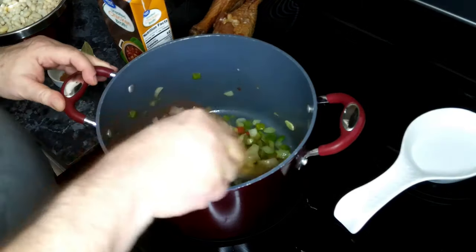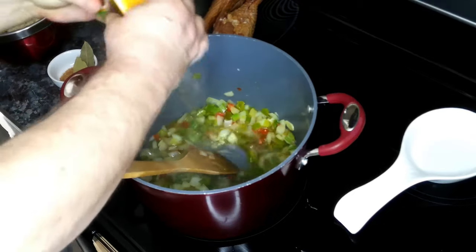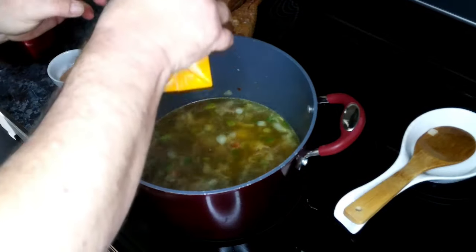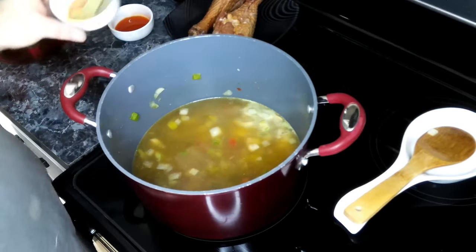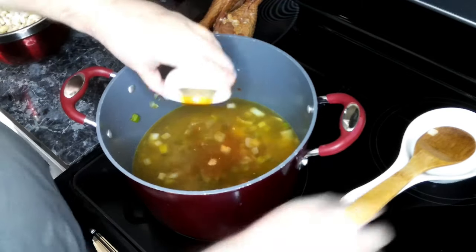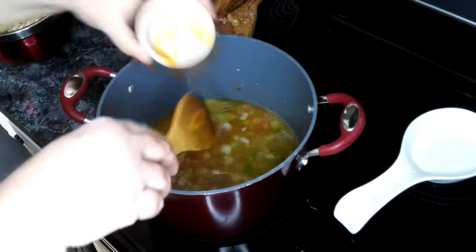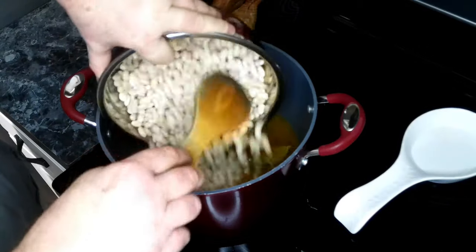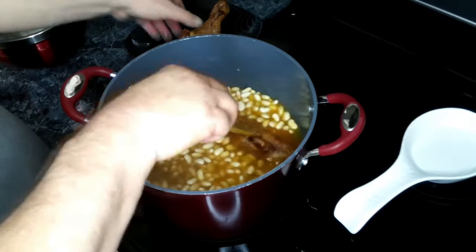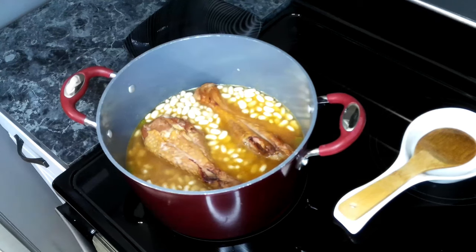Our garlic has been cooking for about a minute, so now we're going to add in our chicken broth. Give that a quick stir. Then we're going to add in our Cajun seasoning, bay leaf, and hot sauce. Then we're going to add in our beans, which we've had soaking overnight, and now our smoked turkey. We're going to add a little bit more water until our turkey legs are covered.